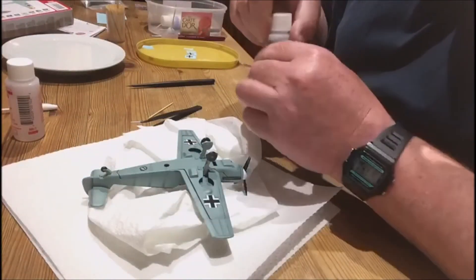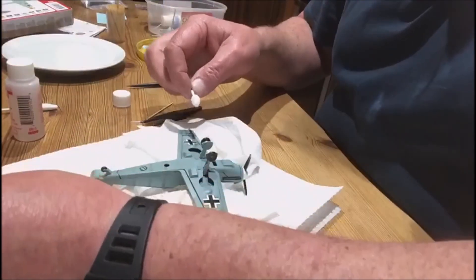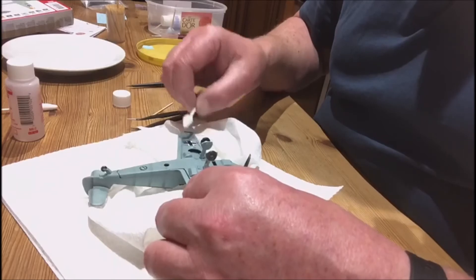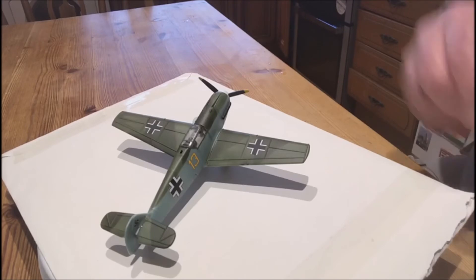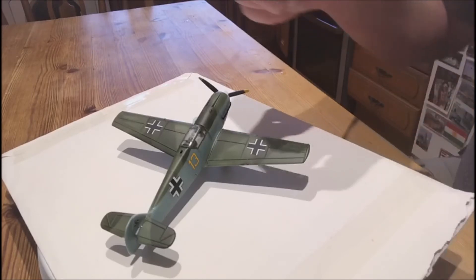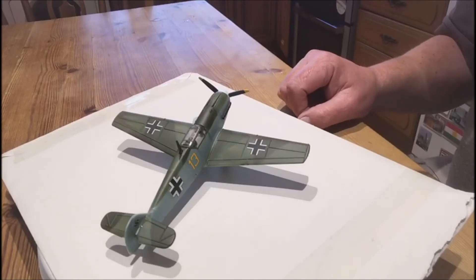I'm going to put on the Micro Set now — get another cotton bud and just dip that in there — and this will make it set. I'm not a chemist so I don't know exactly how it works. As promised, I found some swastikas in my workshop; I knew I'd find some eventually.